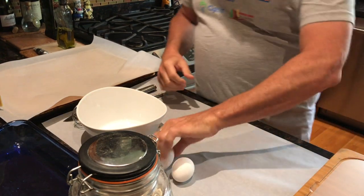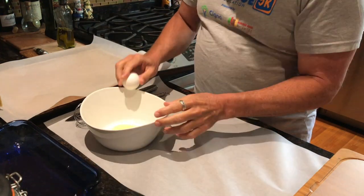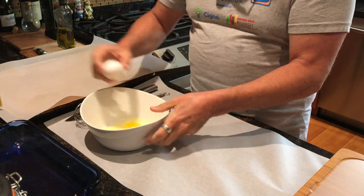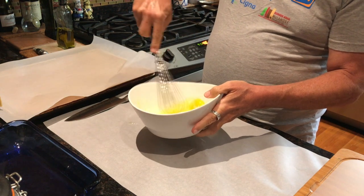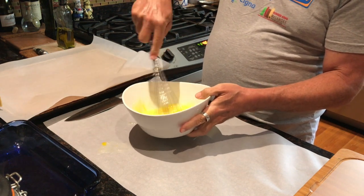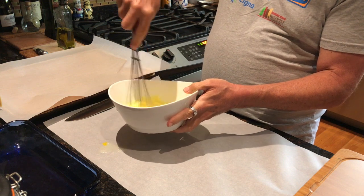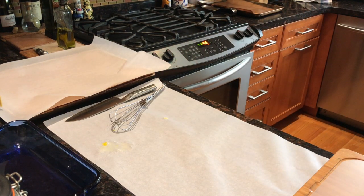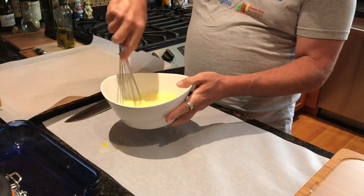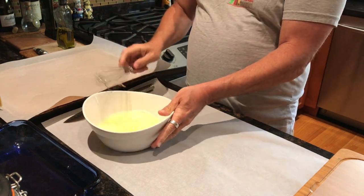The first thing I want to do is crack my eggs. I have two eggs — I might need another one later on. I'm going to add a little water and whisk that egg. It's really an egg wash; some people call this technique 'frenching.'